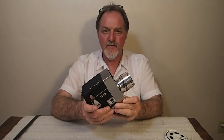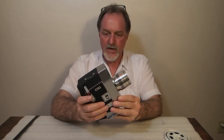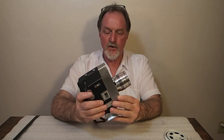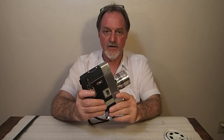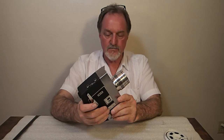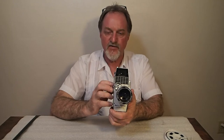I used Agfa Chrome 200D — it's an E6 process slide film. I got it from Spectra Film and Video in Hollywood, California. Sadly they're out of it right now, because I really liked shooting with it. They do have some black and white reversal film and also some Kodak color negative film, Vision 350D. You end up with negatives, but if you're scanning it in it doesn't really matter that much. It's a pretty good deal.